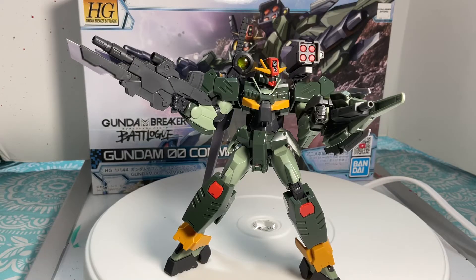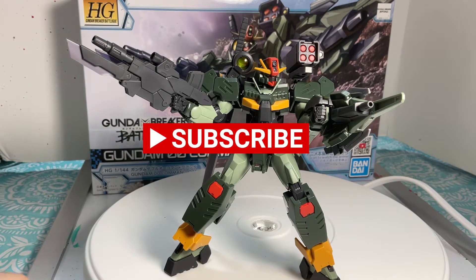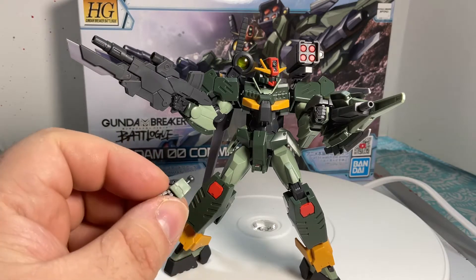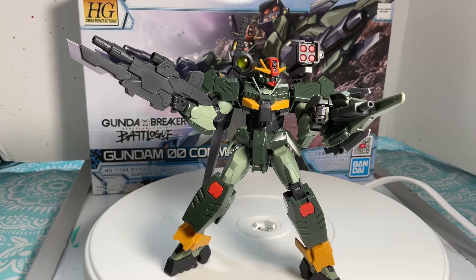Alright guys, here we have this monster build. Let's talk about what things that it comes with. It comes with one extra hand, which that's it. Everything else is on him. As you can see, he's bulky because he has a lot of weapons.